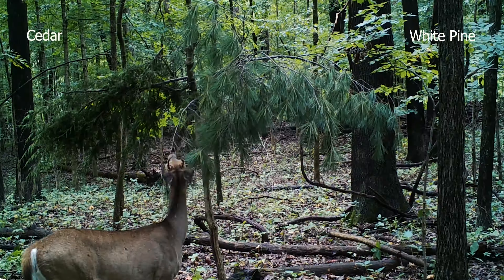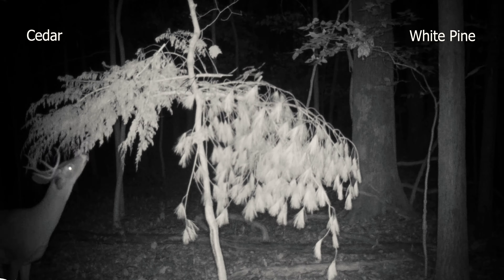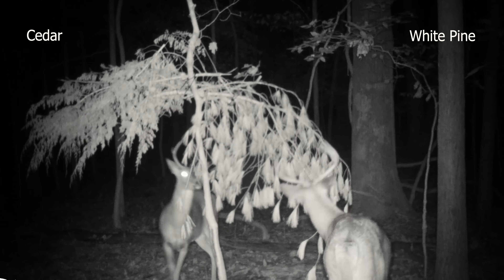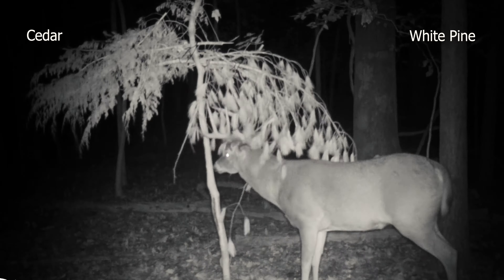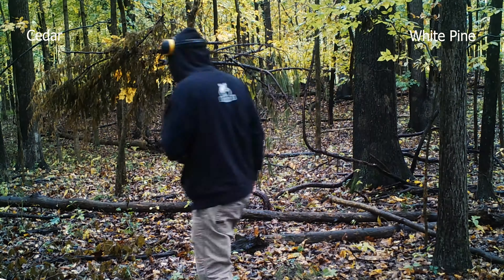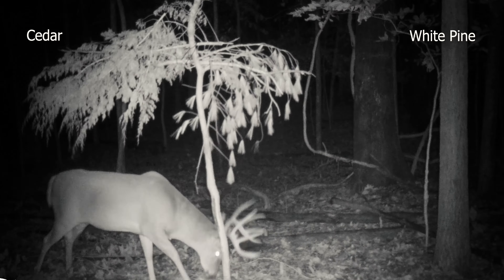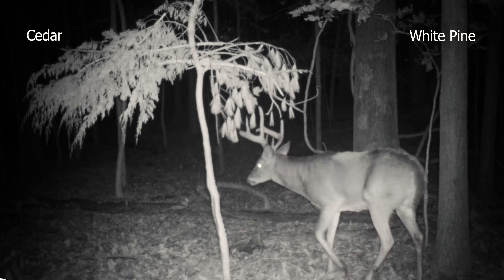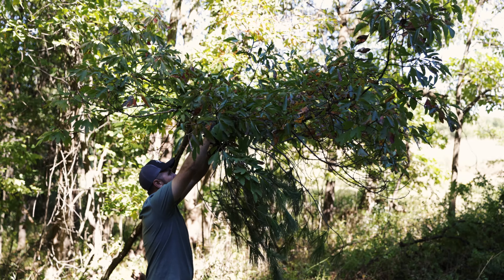White pine branches are the ones I've had the best success with in the past. Last year I did a comparison video between a white pine branch and a cedar branch side by side over two to three months, and there was no comparison — it was white pine probably 85-90% of the time versus the cedar. I've noticed deer tend to prefer white pine; they like to nibble on the pine needles, and I feel they like the softness versus cedar, which is a lot more coarse.